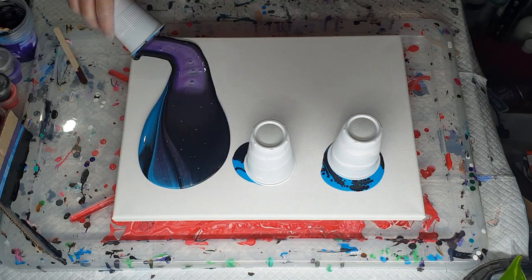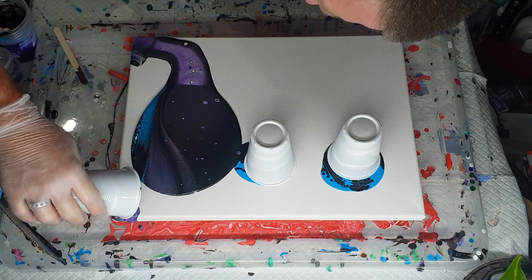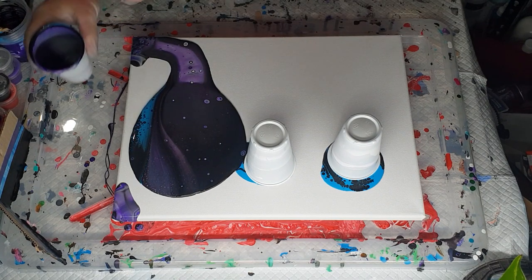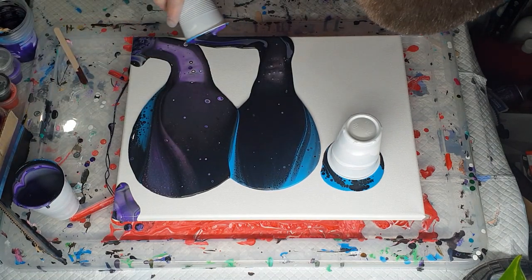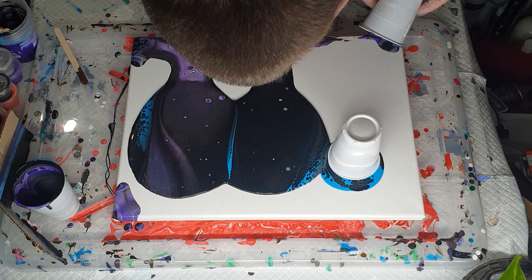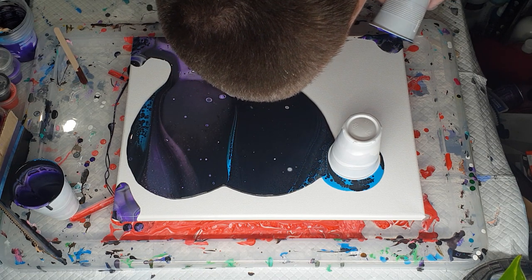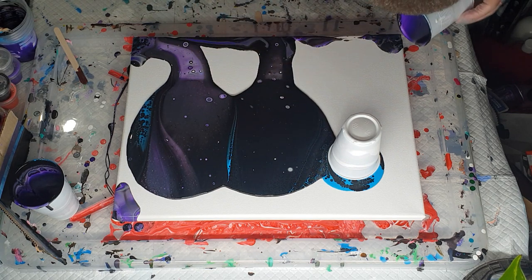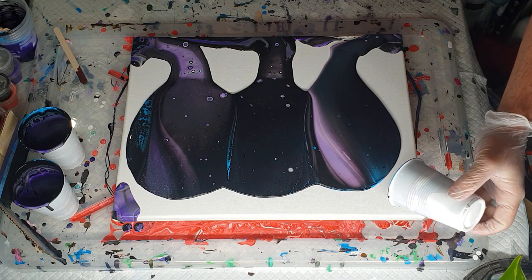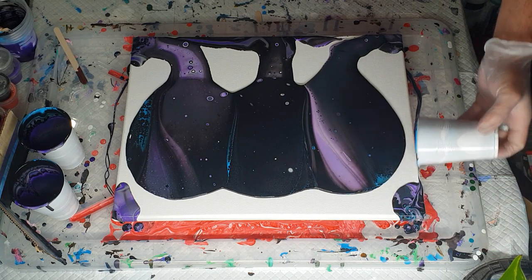These have settled long enough — time to flip. Just pouring the excess onto the edges, which will end up disappearing anyway. All right, number three.